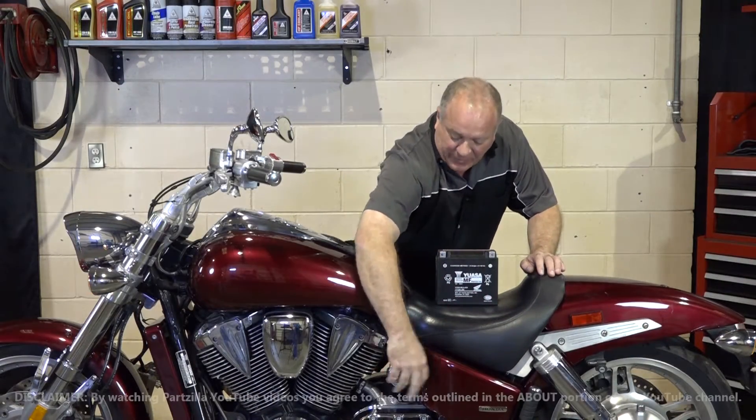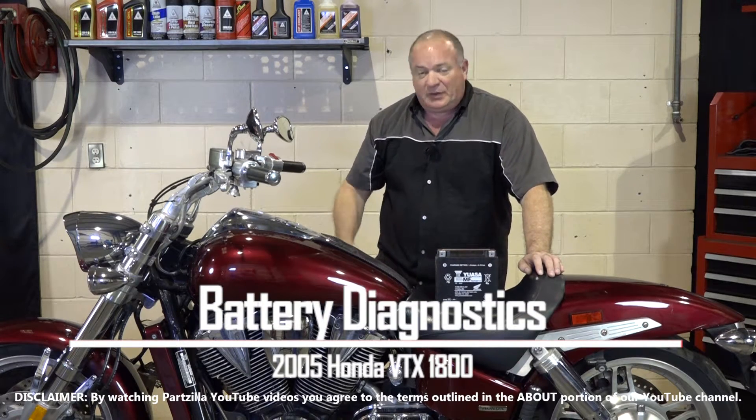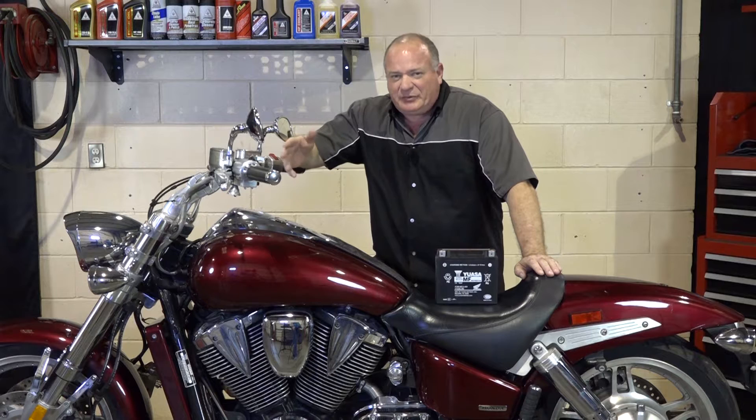So here's the question: does the battery need to be recharged or does it need to be replaced? Well, I don't know yet, but what we're going to do is pull the seat, hook a tester to it, go through a couple of testing techniques, maybe try recharging and then see what happens. So if you're ready, let me go grab a couple of tools and we'll get started.